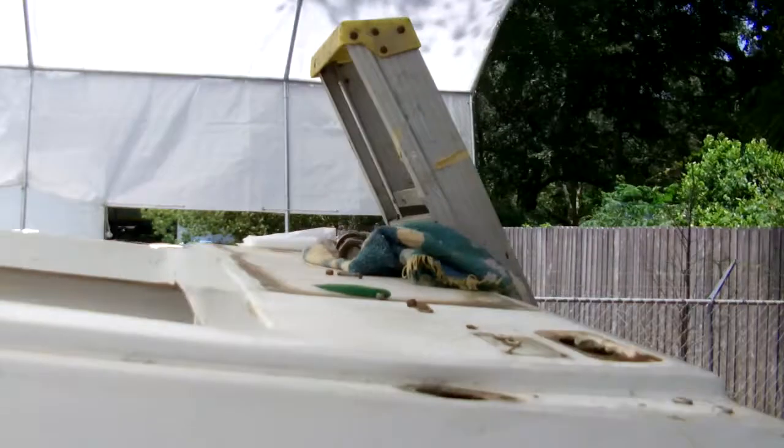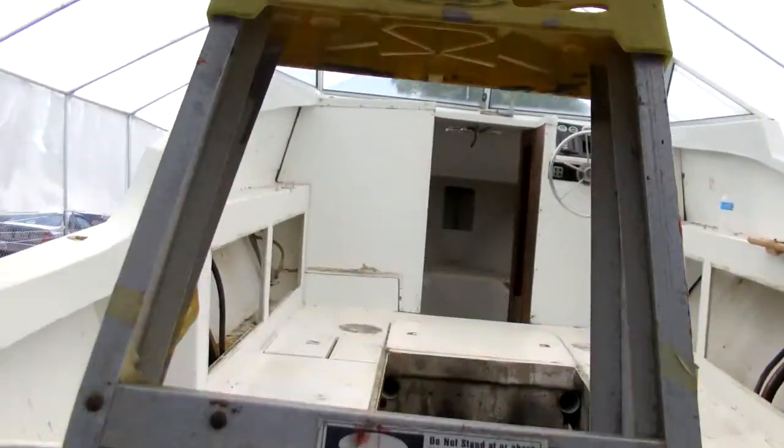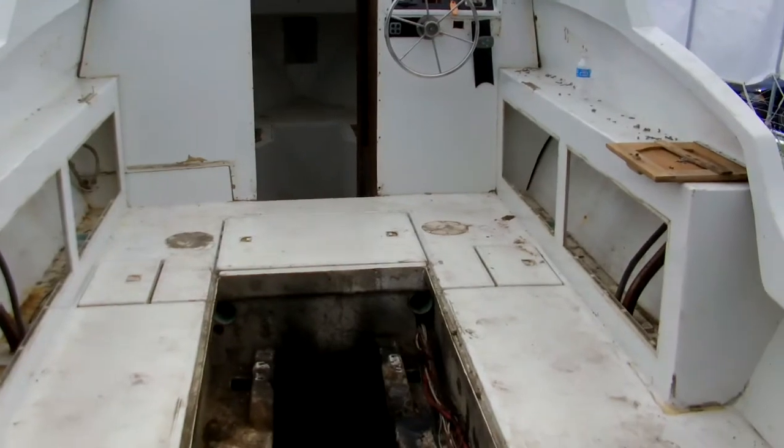There are a few spots on the floor that seem a little bit soft, but we're not going to know how much water has actually intruded and rotted away at our decks until we drill some test holes and start cutting out bad pieces.